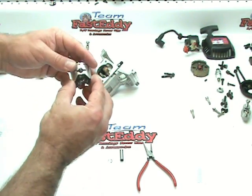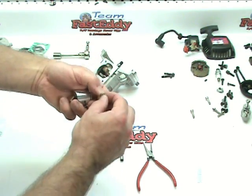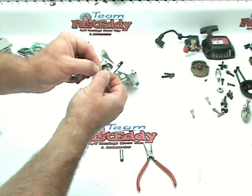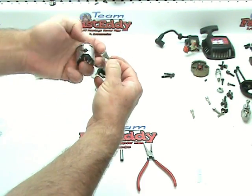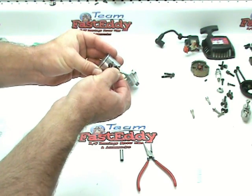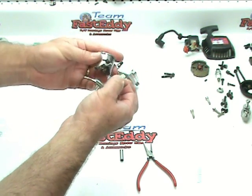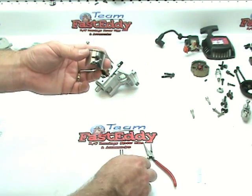So we've got our first ring in, and one thing that's important to point out is that each of these clips obviously has an open end. That open end needs to either be straight up or straight down. If you have it sitting sideways, it's really easy for these things to work around and then actually pop themselves out. So just make sure that once they're in, the open end is either straight up or straight down.